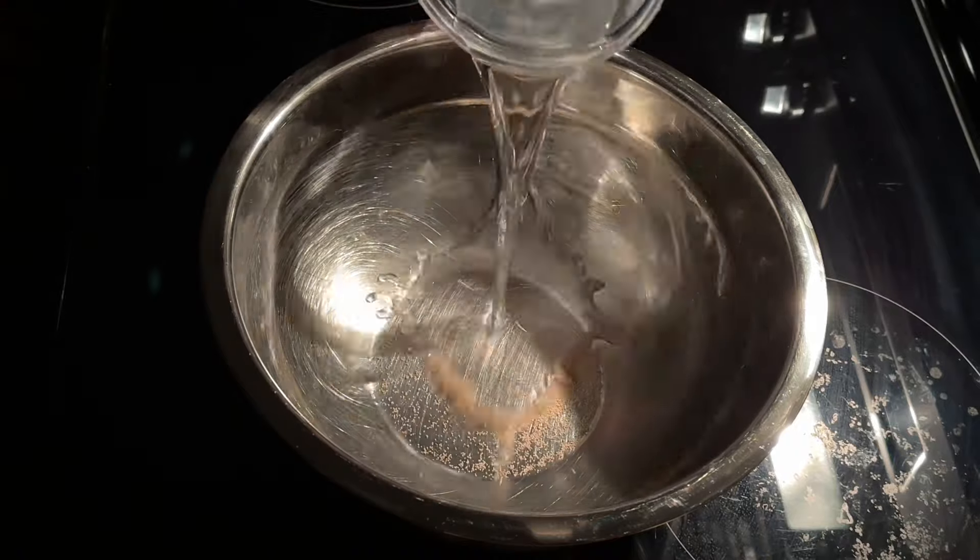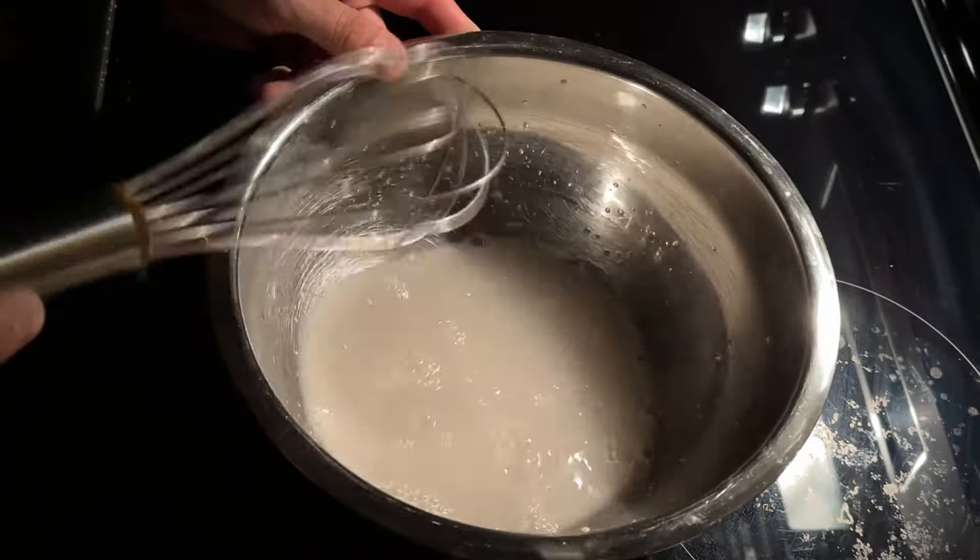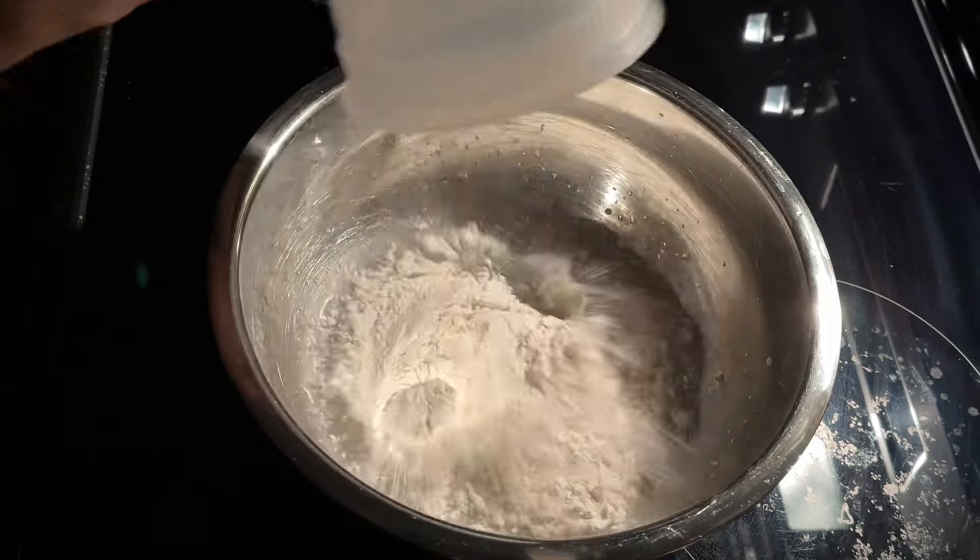If you haven't already, go watch some of my 100% Biga videos. Today, I will show you how to make it by hand.